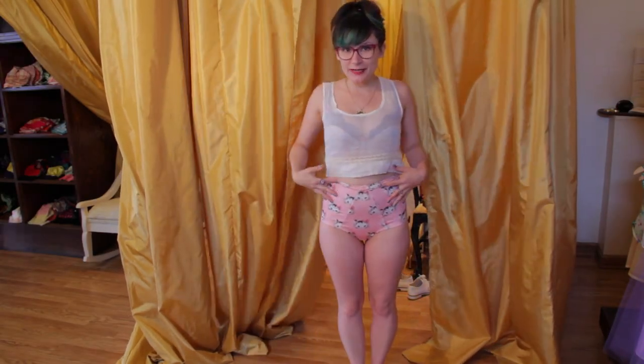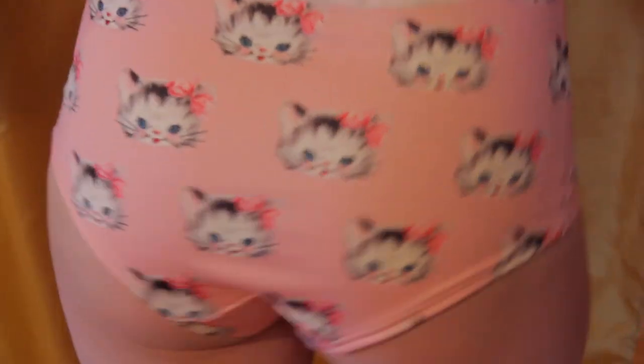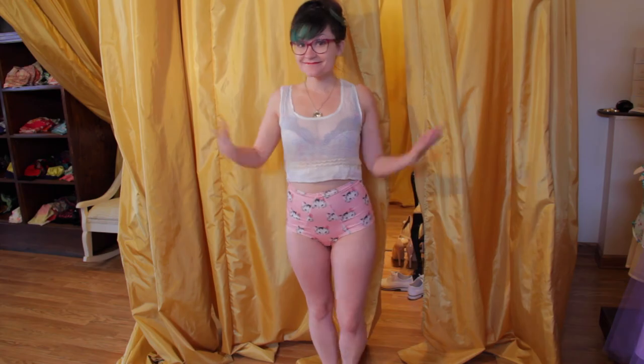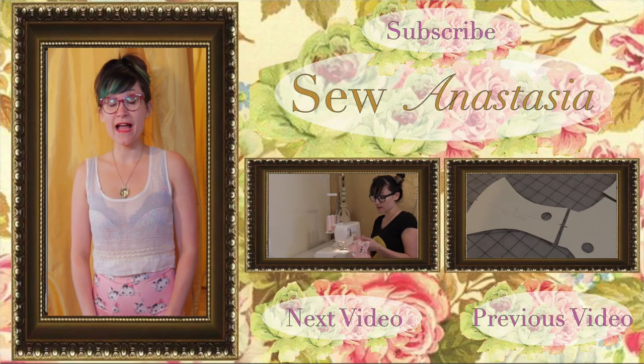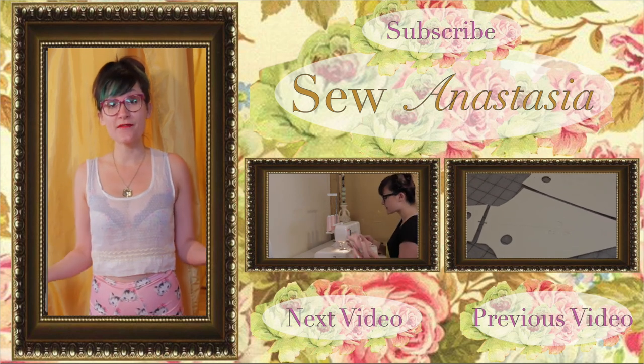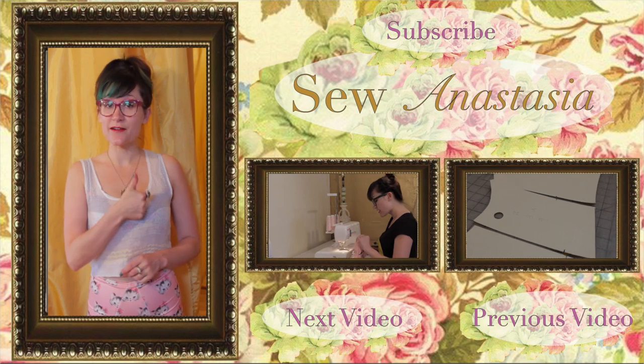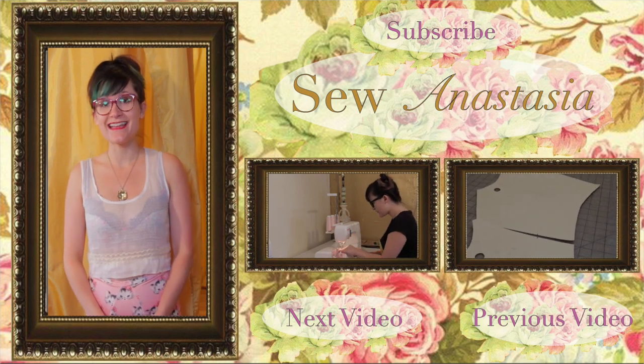Here is our super cute high-waisted bathing suit bottom — what do you guys think? Thanks for watching Sew Anastasia today. If you have any questions, leave them in the comments below and I'll get back to you right away. I hope you had fun sewing your high-waisted bathing suit bottom with me. Make sure you like our video, subscribe to our channel, and happy summer!